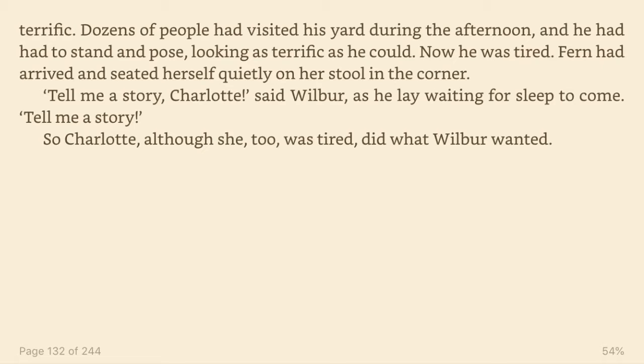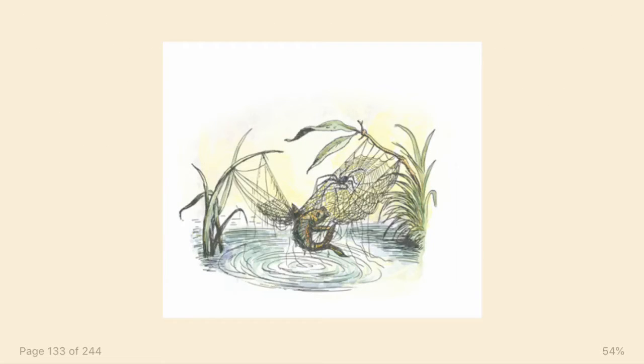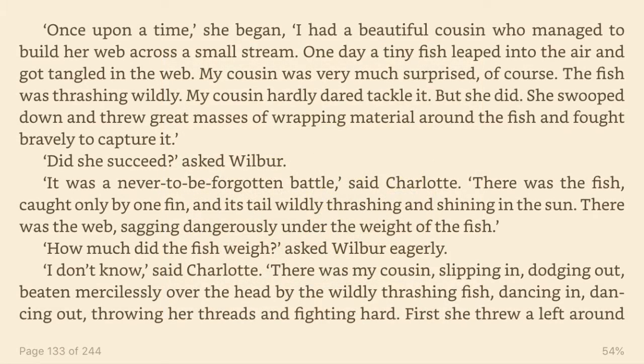Fern had arrived and seated herself quietly on her stool in the corner. Tell me a story, Charlotte, said Wilbur, as he lay waiting for sleep to come. Tell me a story. So Charlotte, although she too was tired, did what Wilbur wanted. Once upon a time, she began, I had a beautiful cousin who managed to build her web across a small stream.